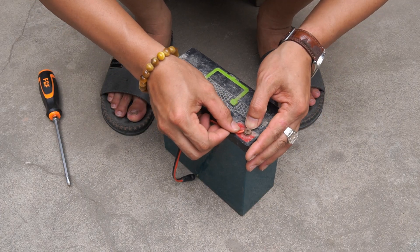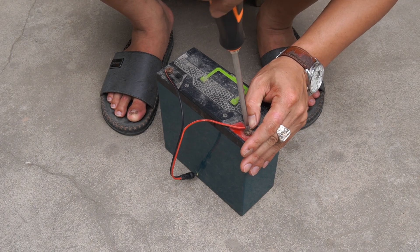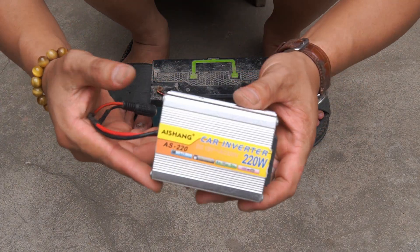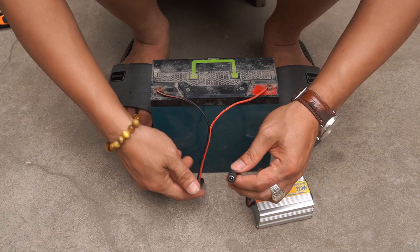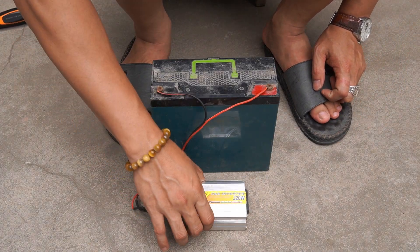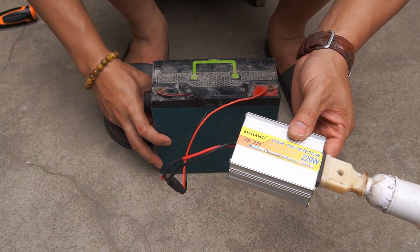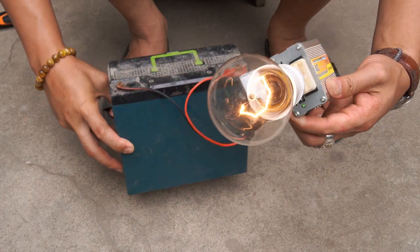Next, I use jumper wires to connect the two terminals of the battery. I will use a transformer circuit and light bulb to check the battery voltage. Great, the battery voltage is very stable.